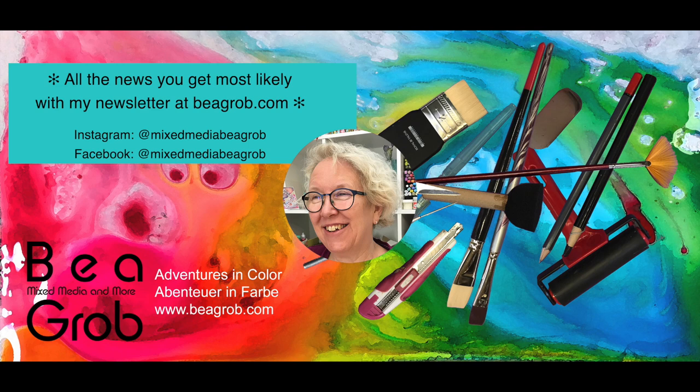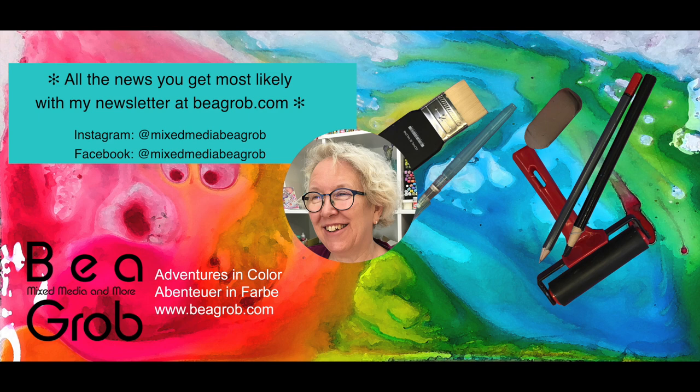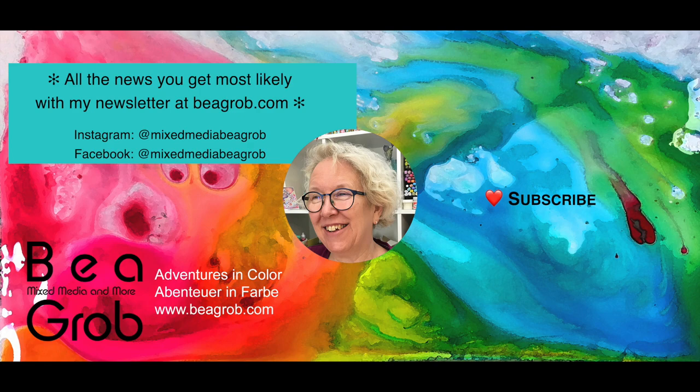Hello everybody, I'm so glad you are here. My channel is all about art journal, mixed media, painting, collage, assemblage, and anything else that sparks my interest. In case you don't know me, I'm Bea Grob and I love to inspire you.